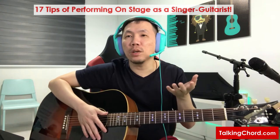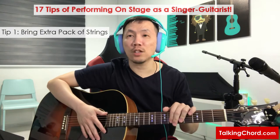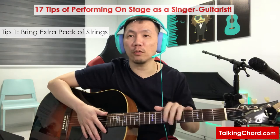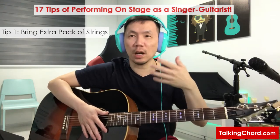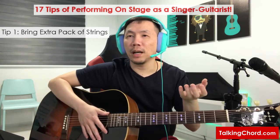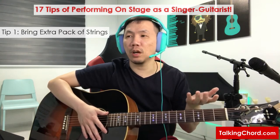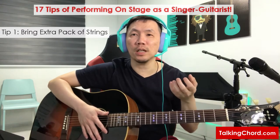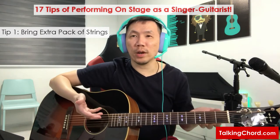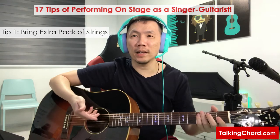So let's first start with personal equipment. For guitar, I will definitely bring along an extra pack of strings, just in case any of them snap halfway during a performance. Regular maintenance and string changing is also your responsibility, which should be there in the first place to minimize such incidents from happening. You should always change your strings regularly and do regular maintenance rather than wait for wear and tear and then have them break on stage.